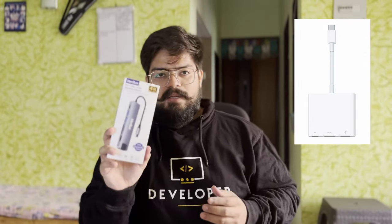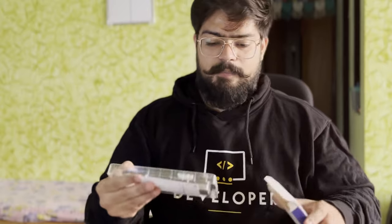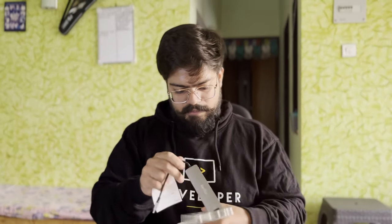This aftermarket hub is by Verilux. I'm not sure about the service center but I hope the warranty holds. This looks pretty good — it's premium and has a metallic build, so it's also heavy. It looks good.